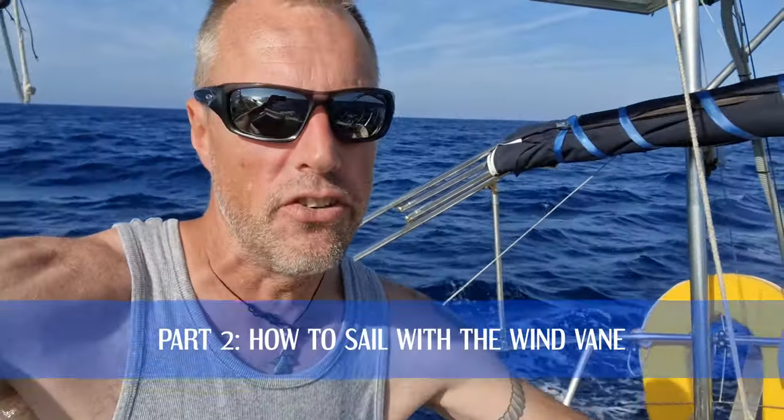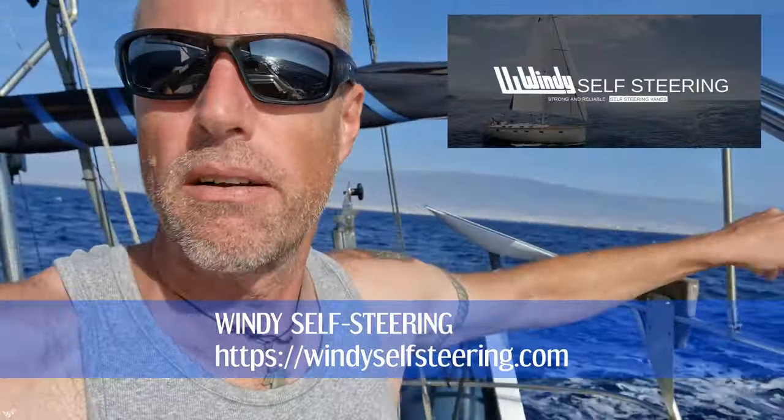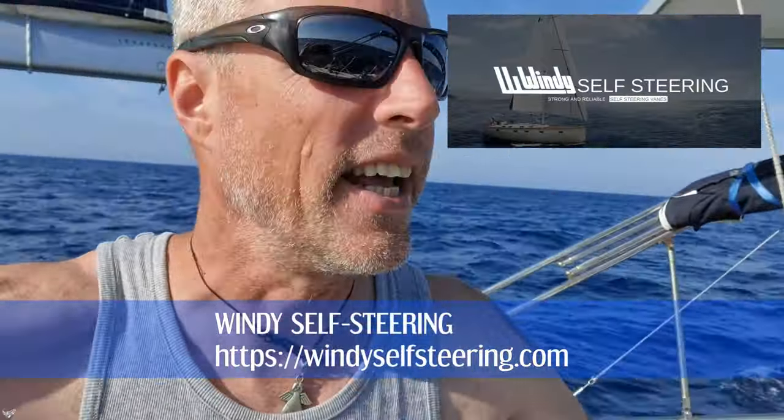Welcome back to my channel. This is part two of my wind vane explanation video. I'm still here along the Costa del Sol, already into the Mediterranean. Somewhere near Almeria, sailing along the coast. It's headwinds and I have to tack against the headwinds, which with this boat is not really successful, but I'm so tired of motoring that I at least tried.